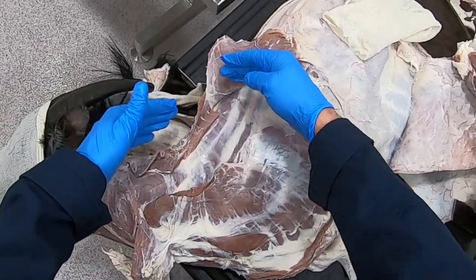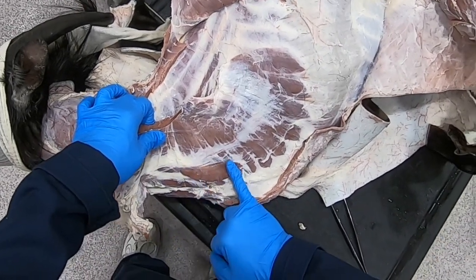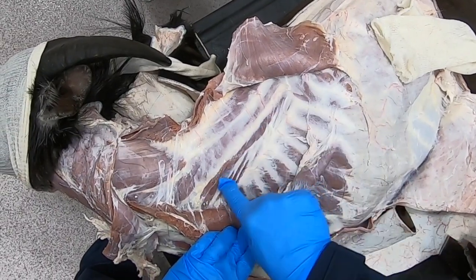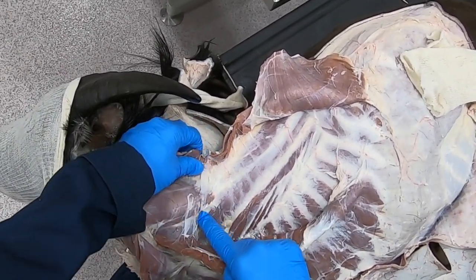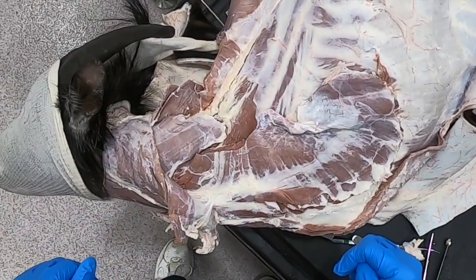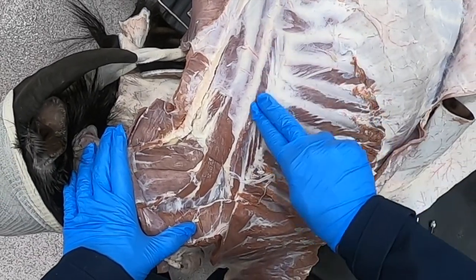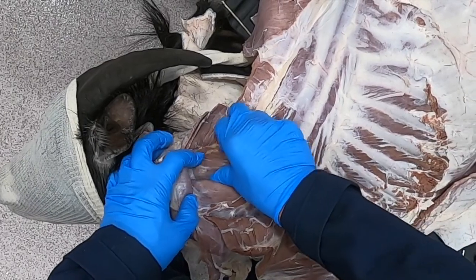We can also see the brachiocephalic, omotransversarius, the superficial cervical lymph node, and our serratus ventralis. Now we're going to have to further reflect these muscles to expose our thorax. We can see here the scalenus muscle, one of our muscles of inspiration. Reflecting these up, we see our iliocostalis system, our longissimus system — partially covered by our splenius muscle, which is part of the transversospinalis system.